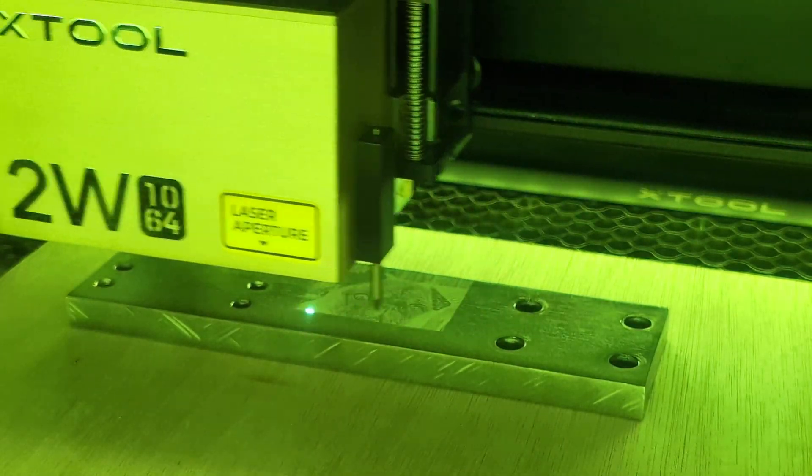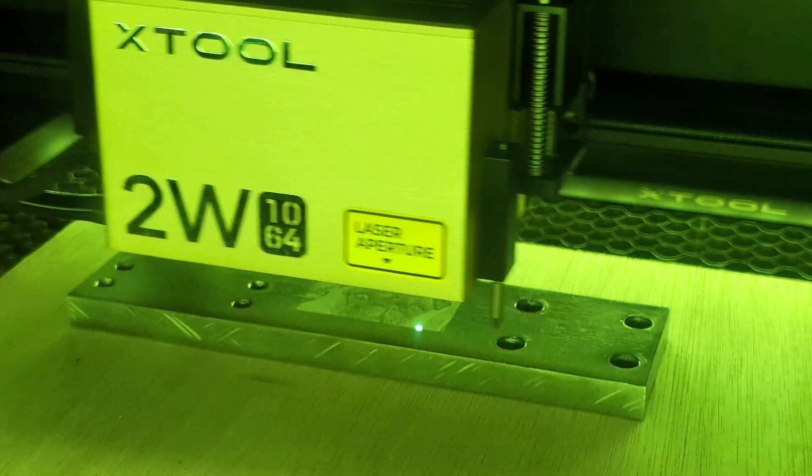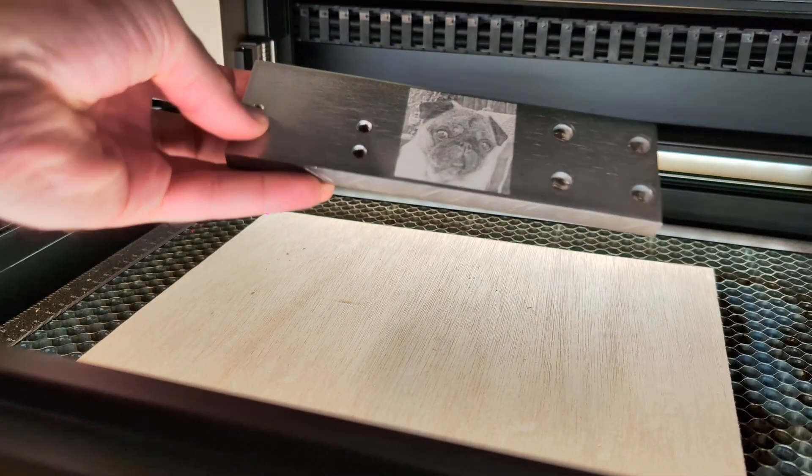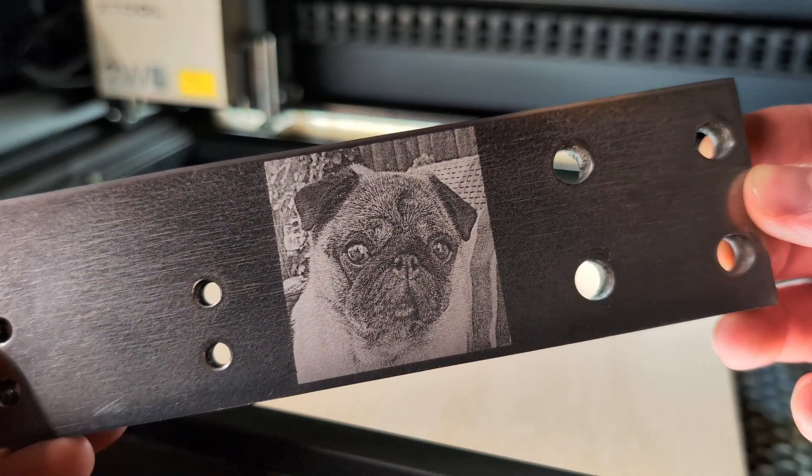To show a practical example, I was able to engrave an image onto a spare aluminium part I had laying around. The result is very bright and detailed, which is something not possible to achieve with a 40 watt module.